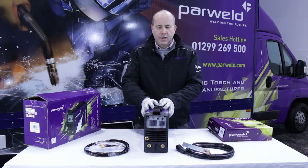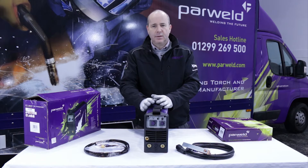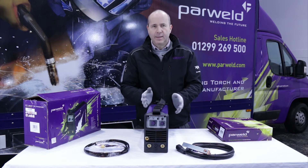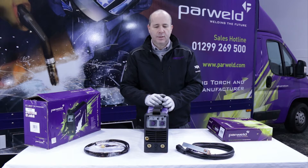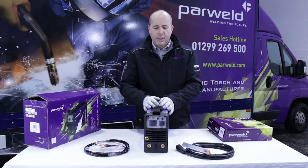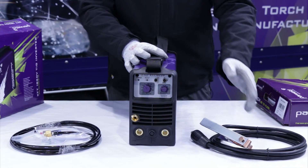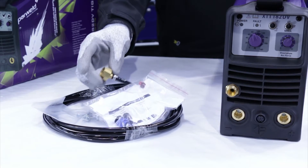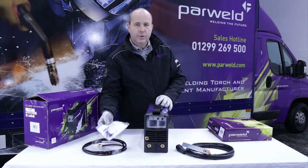This is the Power World XTT 182 DV machine. It can weld mild steel, stainless steel, and nickel alloys up to about four millimeters thick. It's dual voltage, which makes it ideal for site use — it runs on 110 or 240 volt with a smart switching system. With the machine you get a two-metre mains input cable, a work return lead, and a gas hose with clamps and a plug.